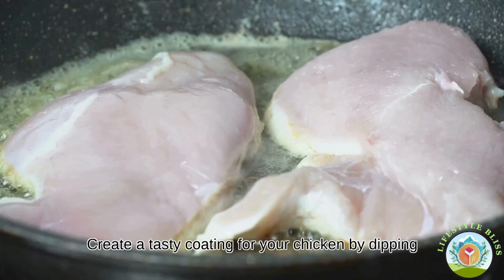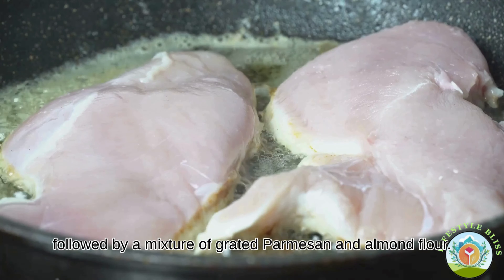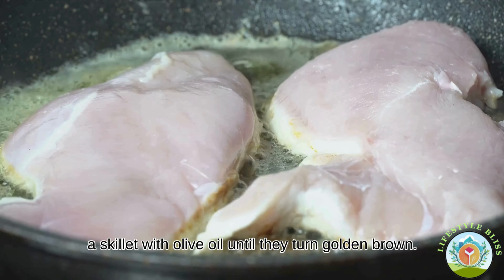Create a tasty coating for your chicken by dipping each breast in a bowl of beaten eggs, followed by a mixture of grated parmesan and almond flour. Now it's time to saute these parmesan-covered delights in a skillet with olive oil until they turn golden brown.